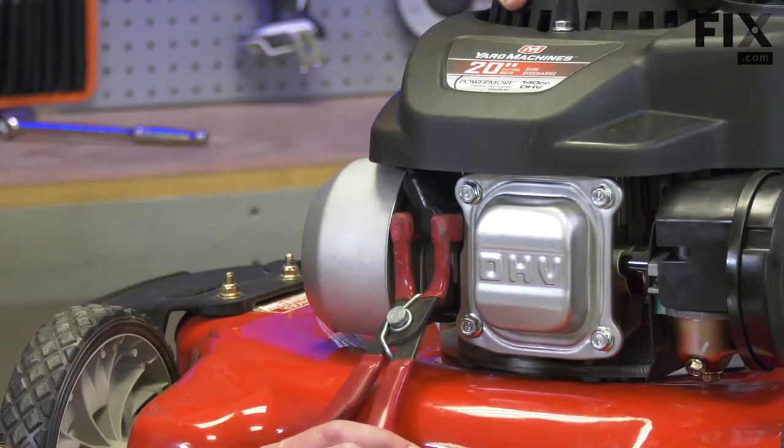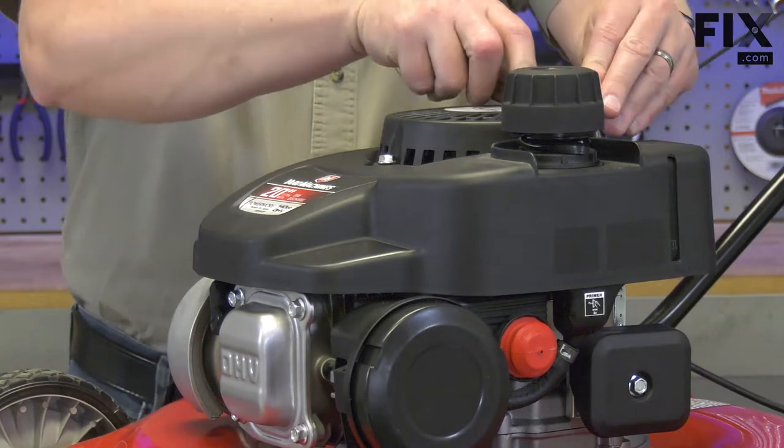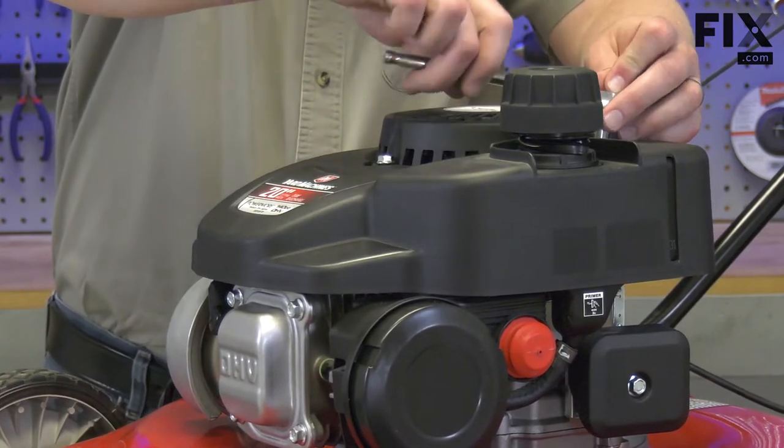I'll start by removing the spark plug wire from the spark plug. Next, I'll remove the starter and the shroud to access the flywheel.